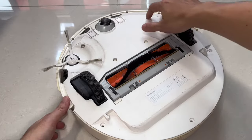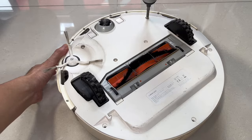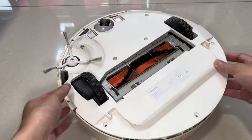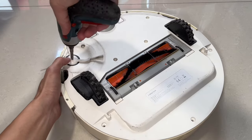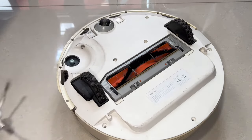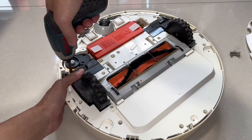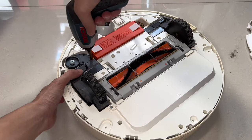If the cover doesn't budge, it means there's still another screw holding on to it. In my case, the manufacturer stuck a white sticker on the screw head. With all the screws removed, the cover should be able to be lifted off — but it's blocked by the side brush, so we'll have to take that out as well. With the cover removed, the internals of the Xiaomi robot vacuum look very modular, and we can further remove each wheel set by unscrewing three screws.